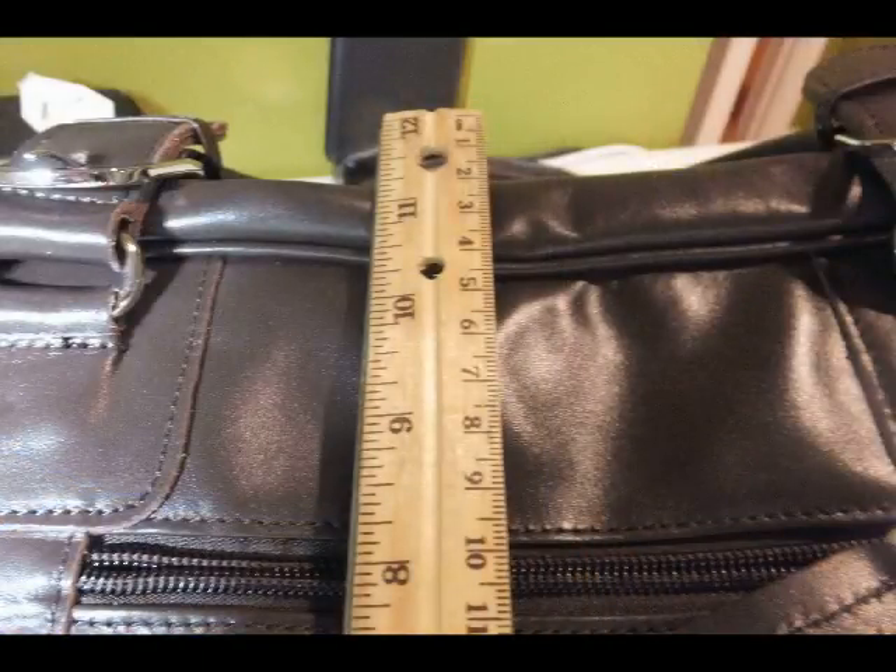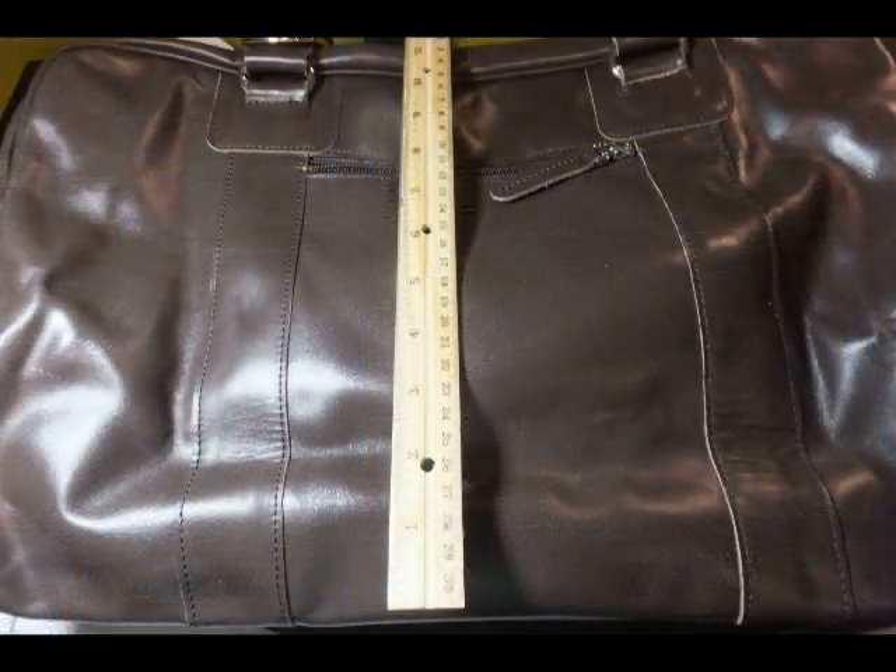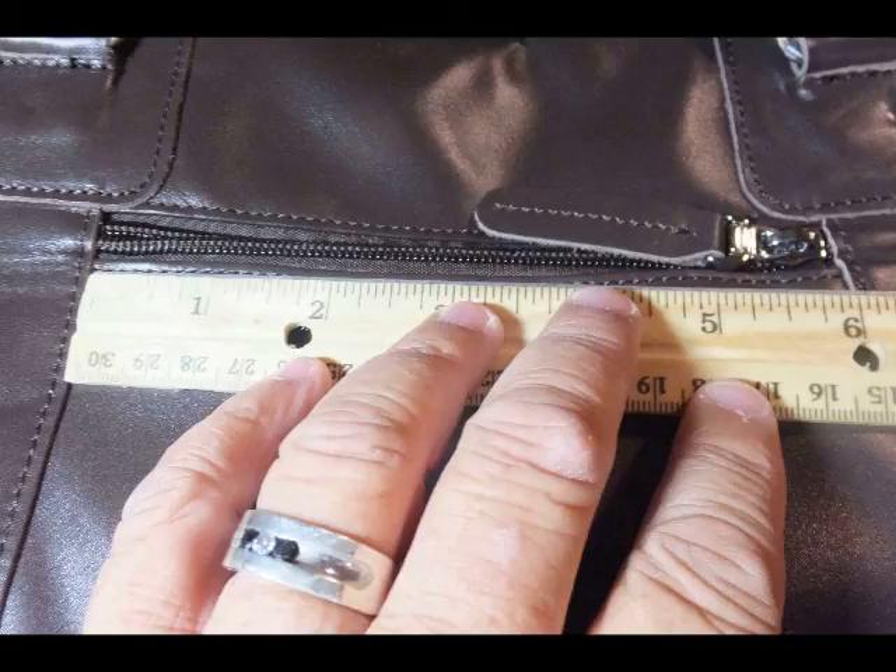As we do these measurements, I encourage you to just look at the beauty of the Napa Leather. It's absolutely gorgeous and it's just very, very soft. I can't really describe the sensation of it.